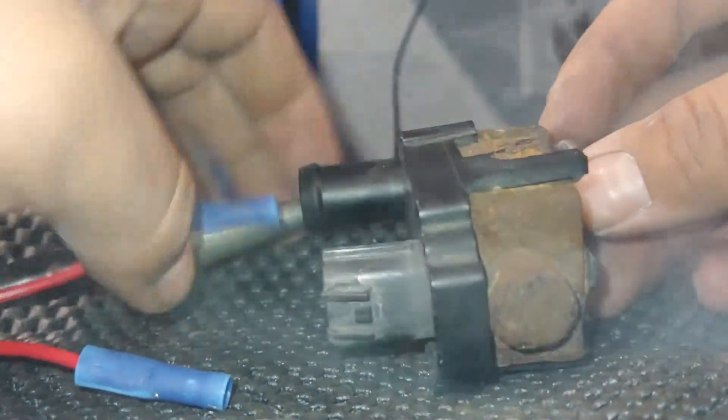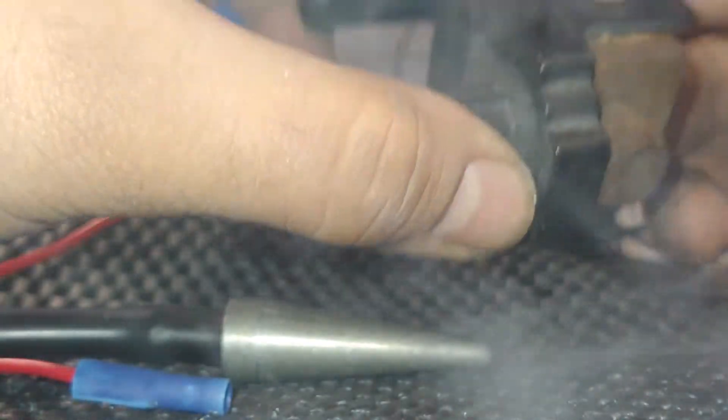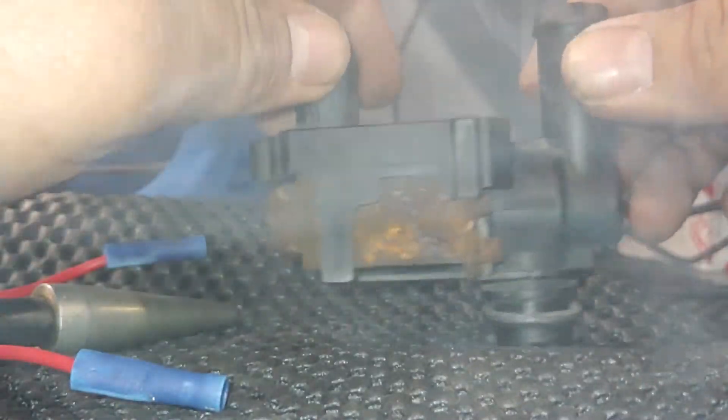So this is an indication that this solenoid vent is actually faulty. Hope you like this video. If it was helpful, please subscribe. Thanks for watching.